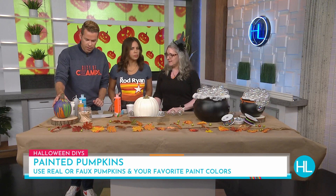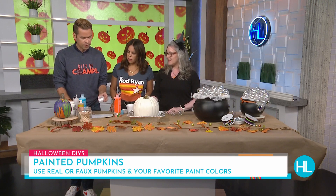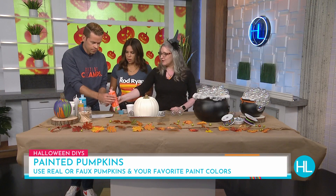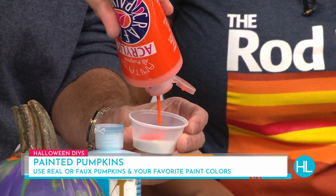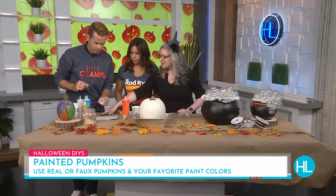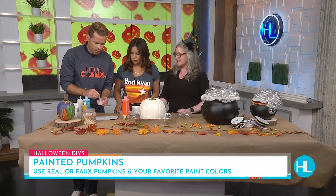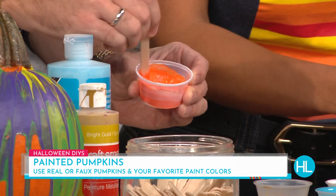So what's the process of applying this? The first thing you want to do is use a flow medium called Floetrol, which you get at the hardware store — in the paint section. It just helps the paint flow. You do about a one-to-one ratio, so give it a pretty healthy squirt right into there. We're doing Houston Life colors, which are also very similar to Astra's colors. Mix that up, and the medium helps the layers stack on top of each other and then flow.